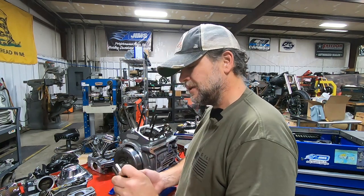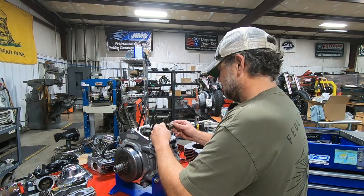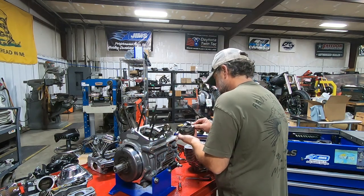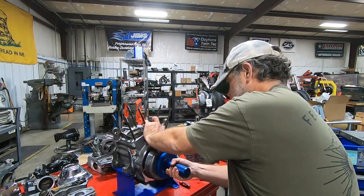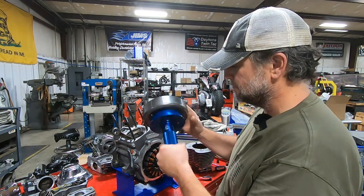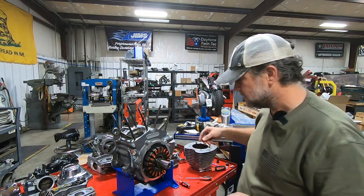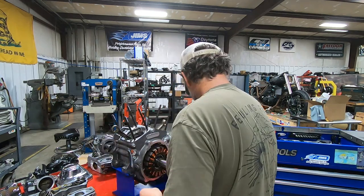The wrist pin's a little dark, indicating heat, but that's not a massive thing. Wrist pin fits, not too bad.